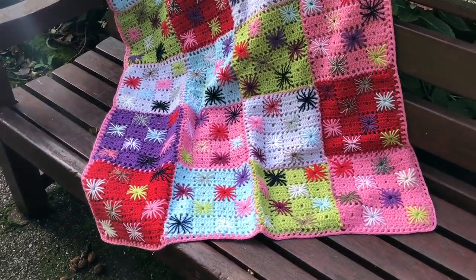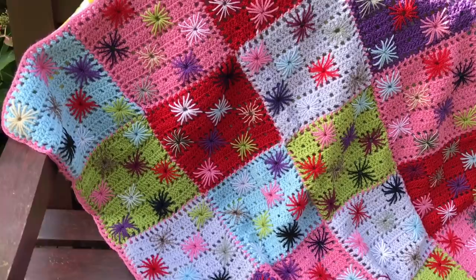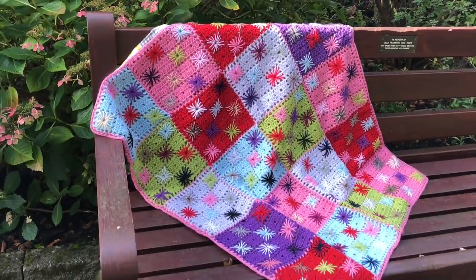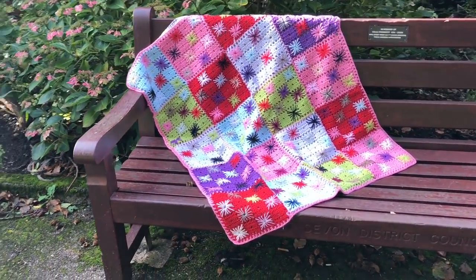Hi everyone, it's Anja here and I'm back with another video for Ophelia Talks. Today we are going to be remaking my grandma's star blanket.